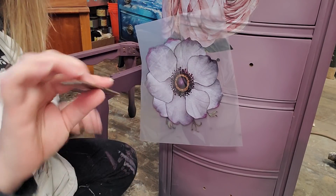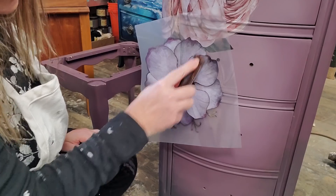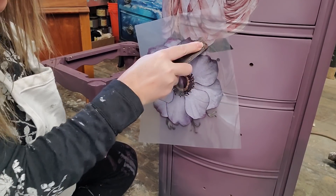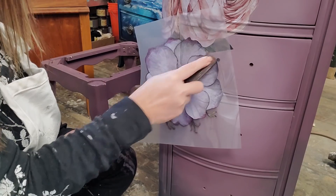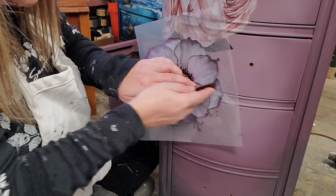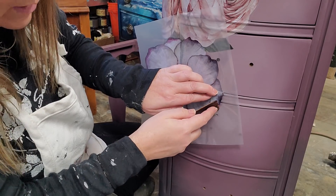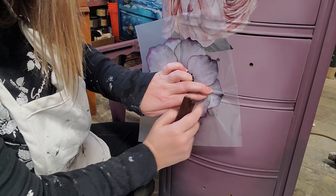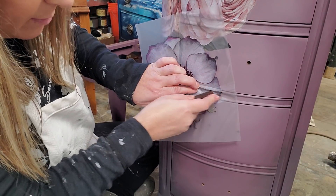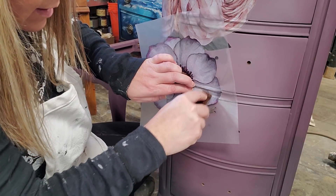This is the applicator tool that comes in the package with your Redesign with Prima transfer, and I'm just rubbing it right onto my surface. It doesn't take a whole lot — if you're having to rub too much, there's probably a problem with your transfer. It could be that there's too much moisture in the air or moisture on the surface. Any moisture is going to inhibit your transfer from attaching.